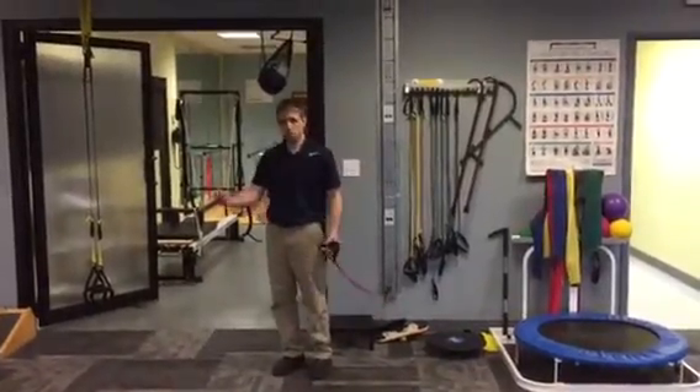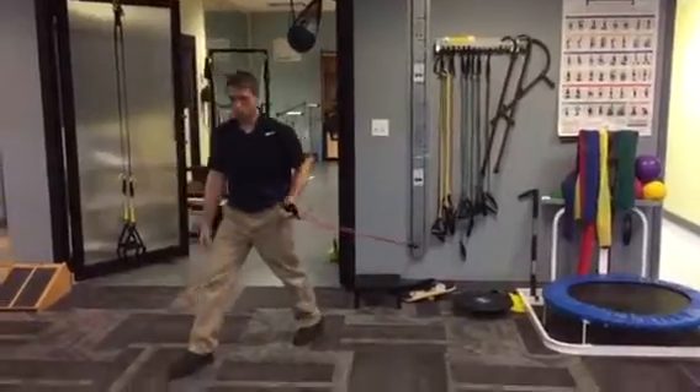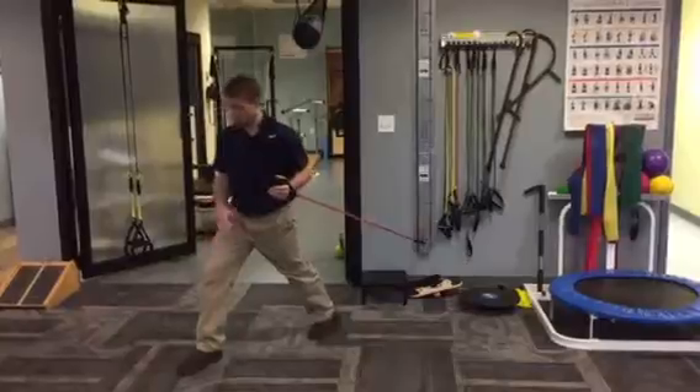With this one it's going to be the opposite of what the row was. If I have my right leg in front, I'm going to be using my left hand — so opposing positions for my leg and hand.